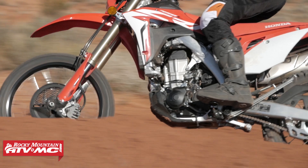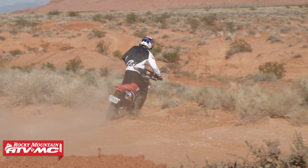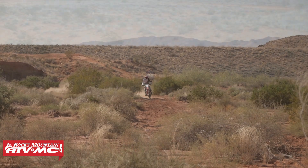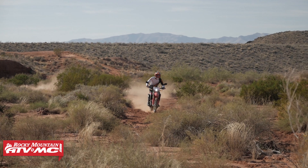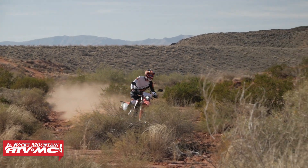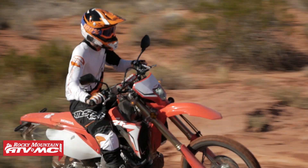When companies like Honda are making their bikes for production, they have to meet certain emission requirements. It's very difficult for them to do that across the United States and other countries and still make their bikes run as well as they could. Unfortunately, a lot of times that means you get bikes that are choked down and just don't run as good as they could, because they're trying to meet all those regulations. In the case of the 450L and RL model, they're just really choked down.